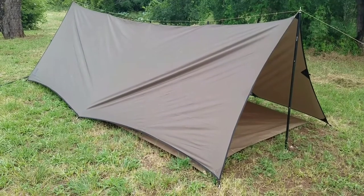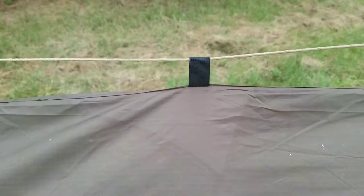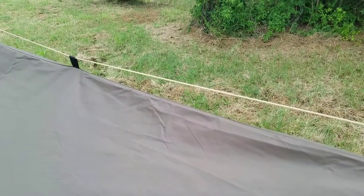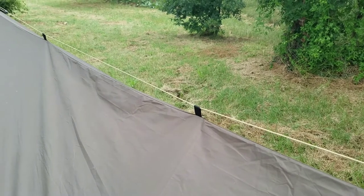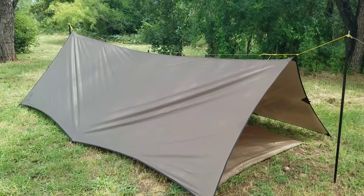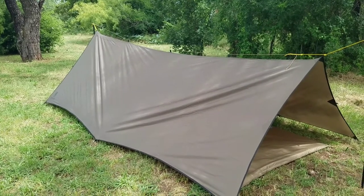Here's one set up with the tarp. This is not my preferred setup — as you can see, it allows for a little bit of sag along the ridgeline. When you get to setting this tarp up, you'll realize it was intended for specific setups. Using the ridgeline from end to end allows you to get a much tighter pitch.